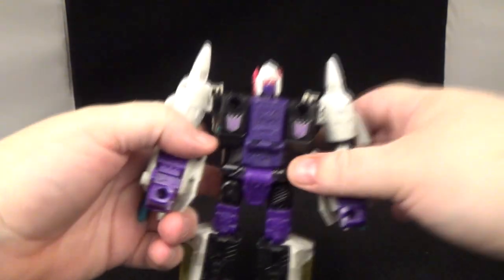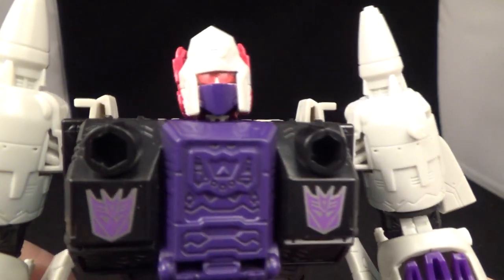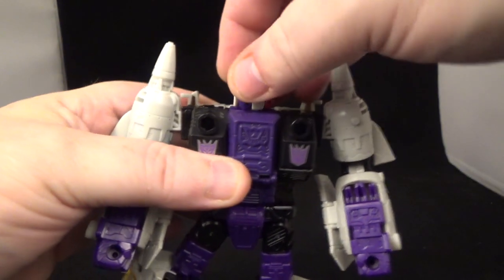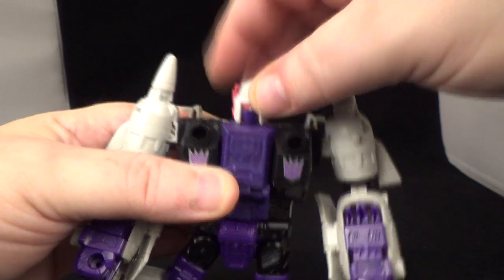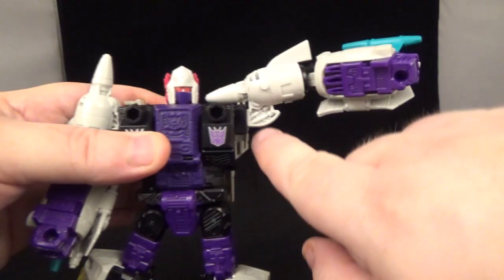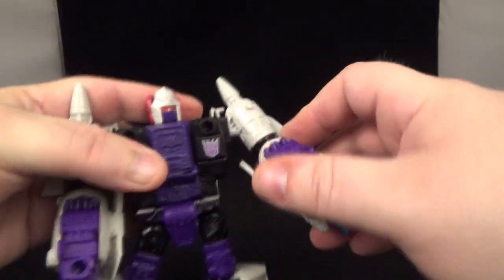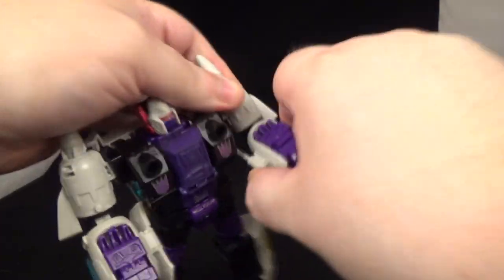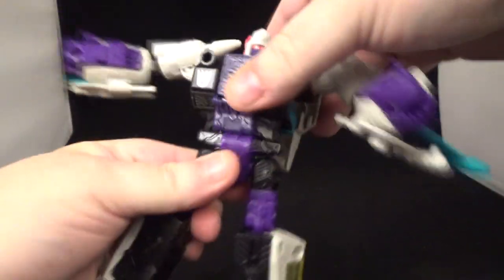Let's look at articulation and the head sculpt. Nice purple for the mouth and some nice pink eyes. He does go side to side a little — be careful, it can pop out. Not much downward movement — it's on a ball joint but limited. He can go all the way around. Going to the arms — not quite a 90-degree elbow bend as this part gets in the way, but he does have a bicep swivel.